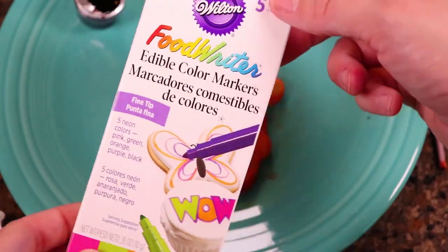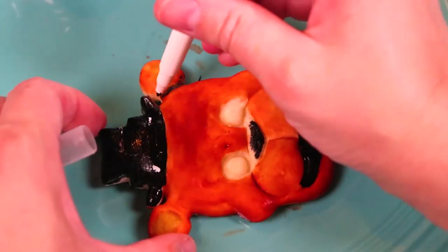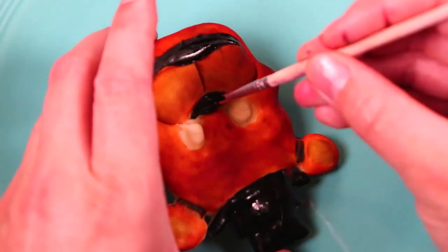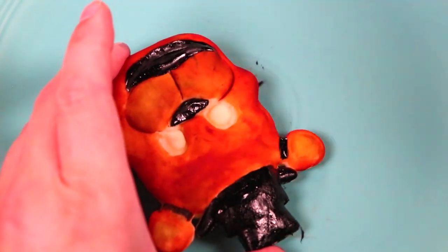I also used edible food markers for some detail. They make pens that have food coloring in them. It makes it really easy to apply color to any of your food creations, and if you like making food art like me, this is something you'll want to have in the kitchen.